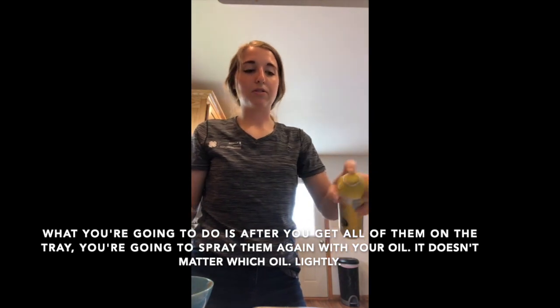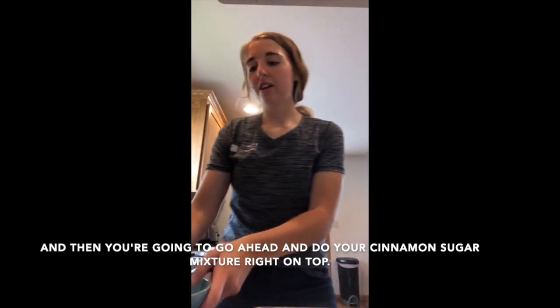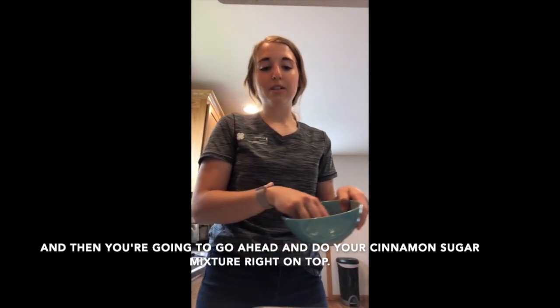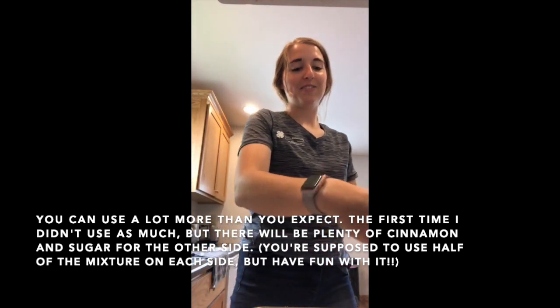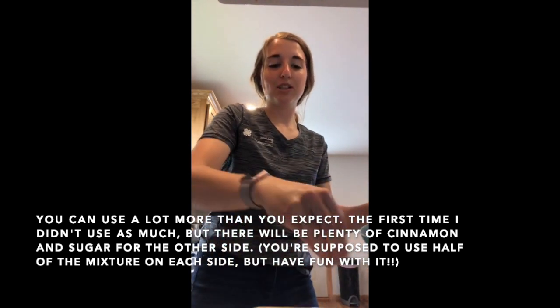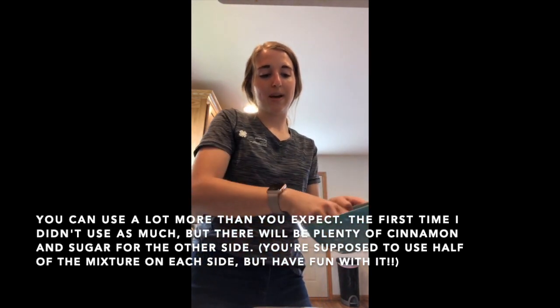After getting them all on the tray, spray them again lightly with your oil, then sprinkle your cinnamon sugar mixture right on top. You can use more than you expect — there will be plenty left for the other side.